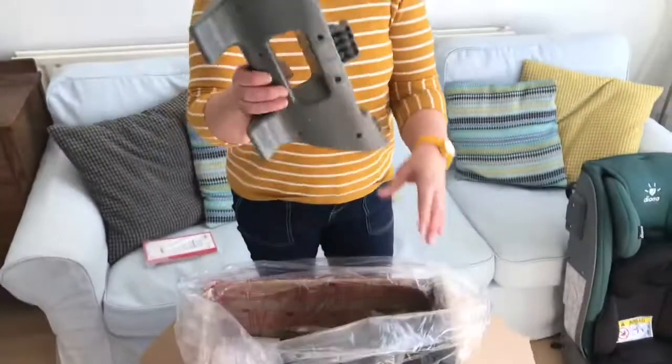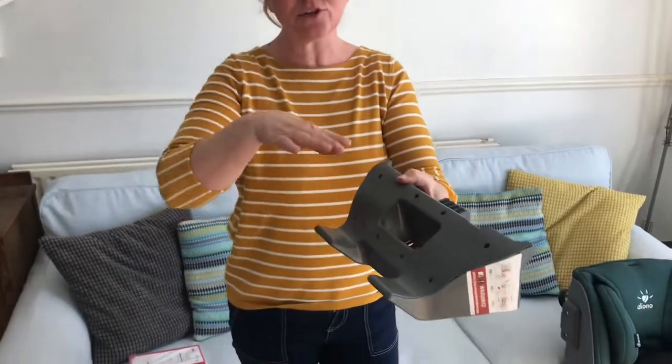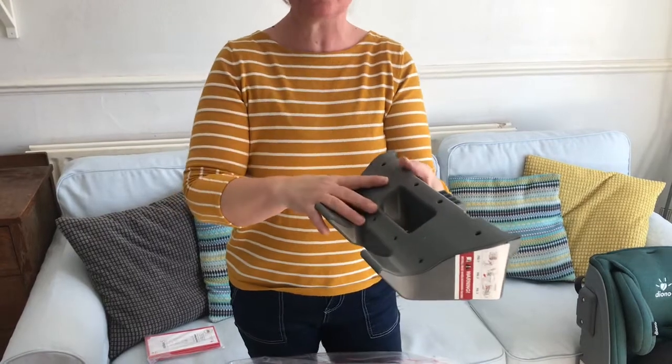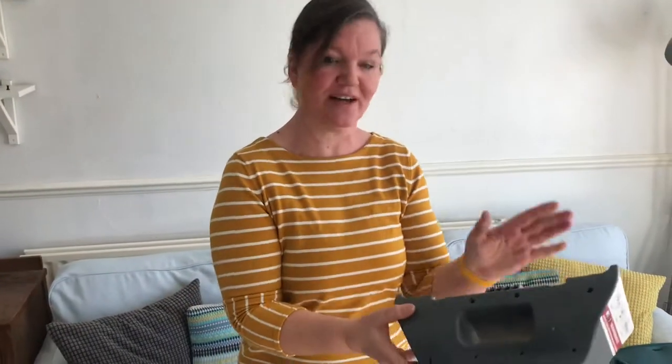The next thing is the rear-facing foot. This attaches underneath the car seat, and these two lips have to go in the slit where the backrest meets the seat cushion. I will show you how to do this in a separate video, but for now I'll just put it to one side. So that's your rear-facing base or foot.